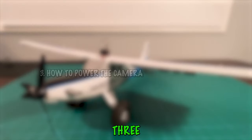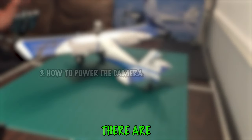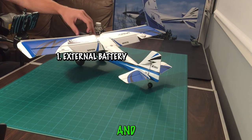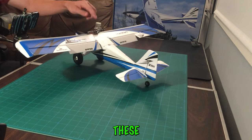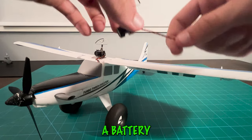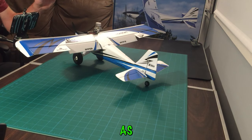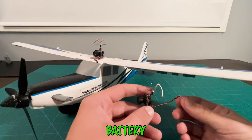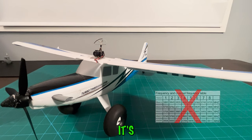Moving on to step three — how to power the camera. This is the most in-depth step because there are two methods. First up is the external battery method. It's pretty straightforward: these cameras come with a one-cell battery lead, so you just plug in a battery and strap it on top. It's a piece of cake to connect — no channels to set up, no signals. You just plug it in and you're good to go.